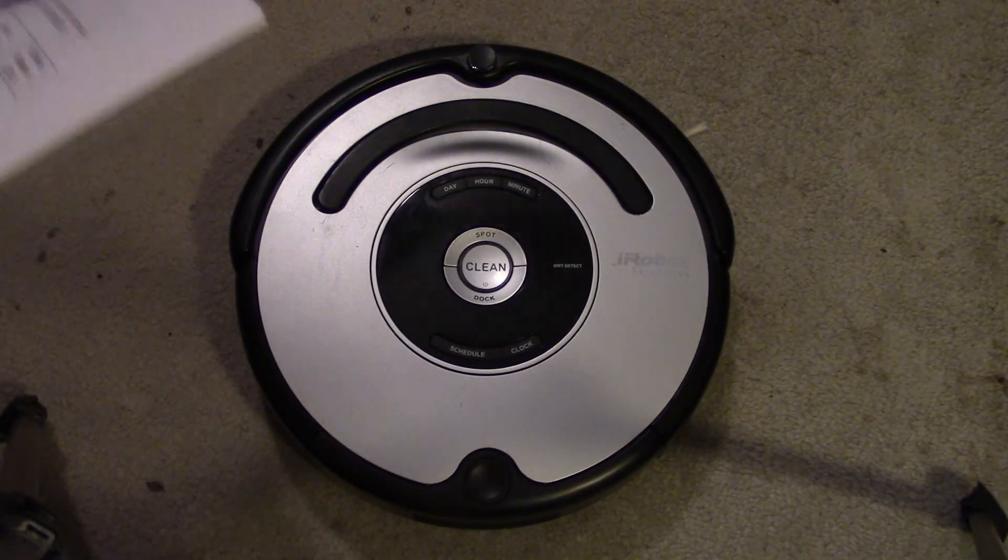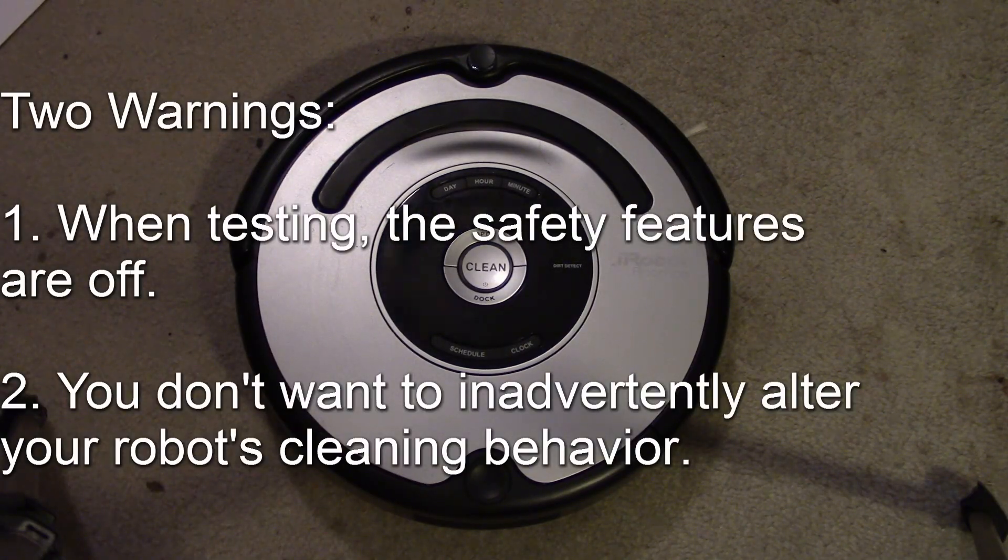Two things to keep in mind: number one, when you're testing your Roomba, you don't have the safety components active like it would during normal operation. So if you're testing the drive motors and it's moving along a surface, it could fall off an edge or get stuck against a wall and stall the motors. Number two, be careful with some options I'll show, as they can change how the Roomba performs and behaves — so don't misconfigure it.